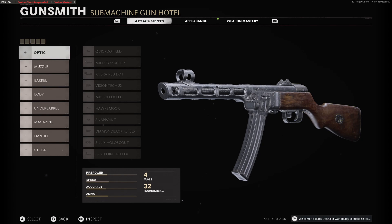Hey guys, welcome back to the channel, EROC here. Today we're going to be looking at the newly released PPS-H41 submachine gun and of course we're going to be going through all of its attachments.